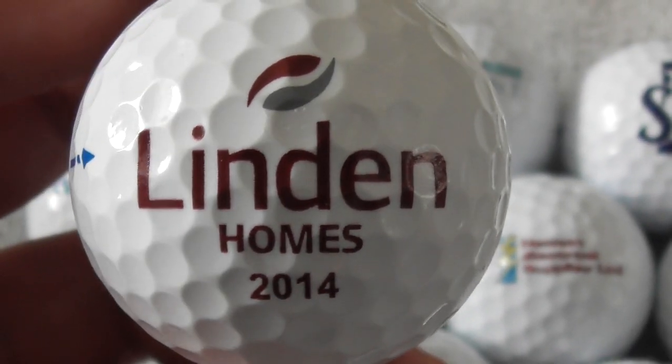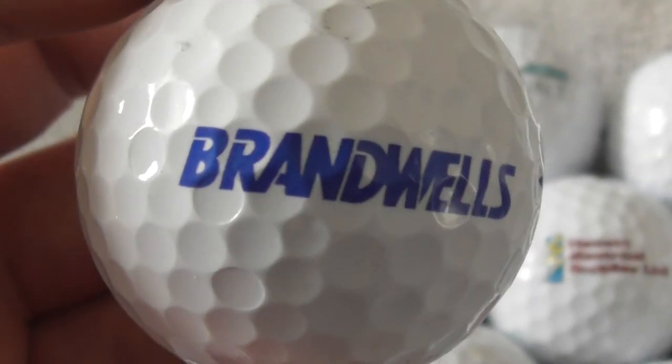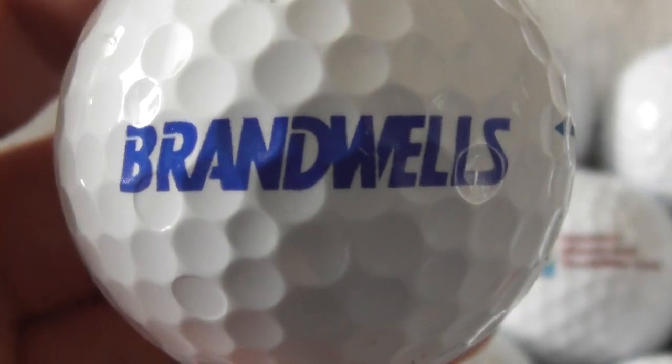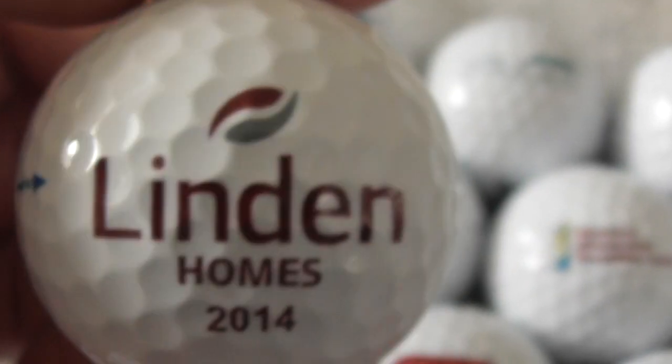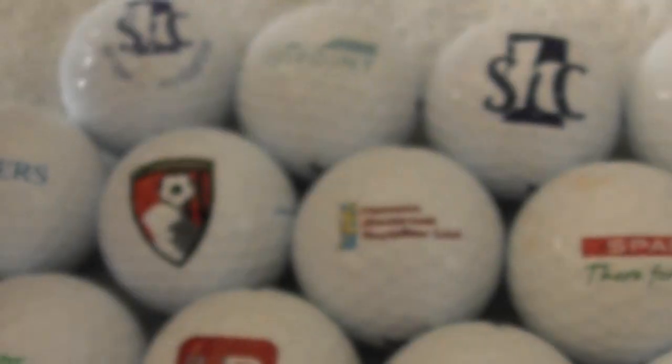Next: Linden Homes 2014 — nice big logo, that is good. It's also got Brandwells on it. Brandwells. Linden Homes — never heard of either of those. Again, perfect condition ball, very nice.